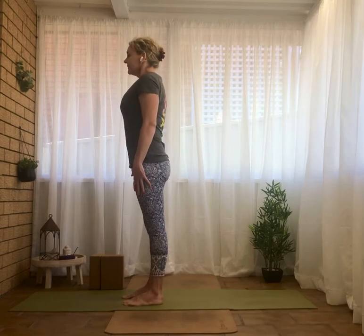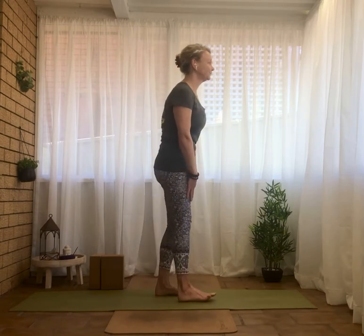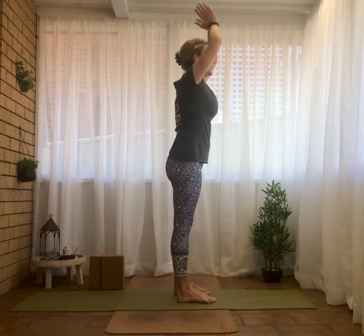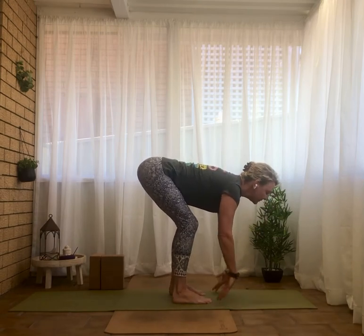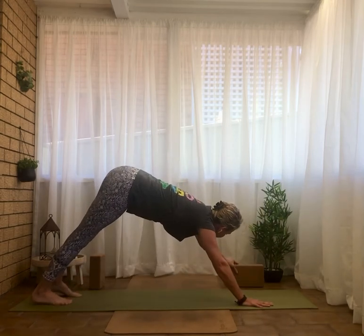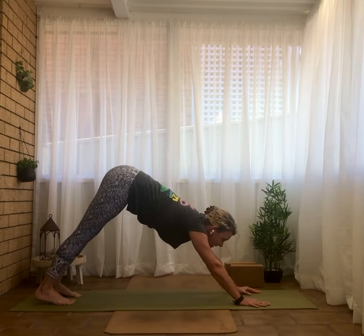Inhale, pause for an exhale, then exhale — we're going to come back through our vinyasa flow. Inhale reaching the hands to the sky, exhale fold forward, inhale wave the spine long, stepping back into downward facing dog. Coming into our core plank routine again — it's the left leg that bends now.